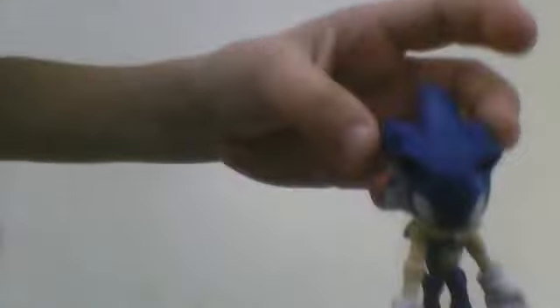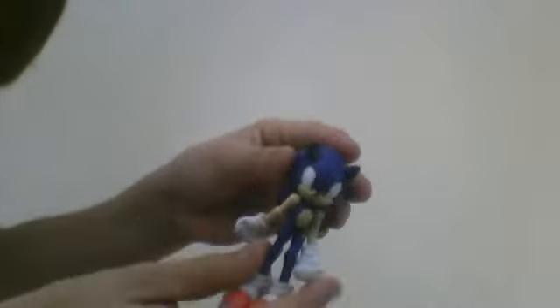Here's Nick. We'll go over the articulation of the figure. Head 360, arms 360, legs up and down. At the waist it's 360. In position. Legs.